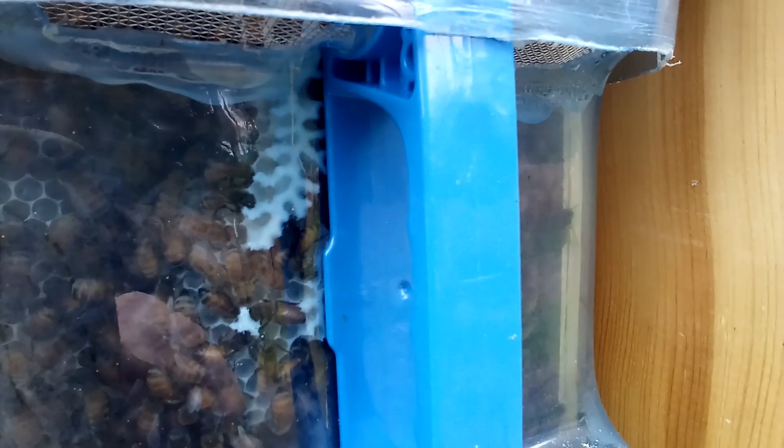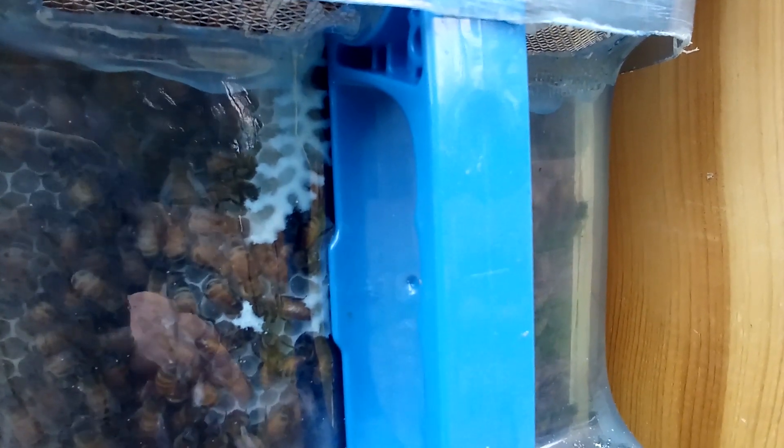At the top you can see the vents. Here we can see the top of the cross comb, and we can see the bar indicating the direction of the foundation. Just to the left you can see where they're actually building on the foundation. Also on the other side, they're building on the foundation as well.